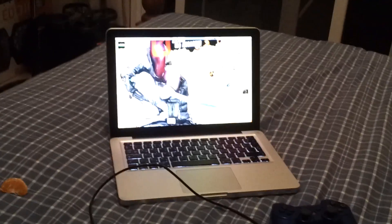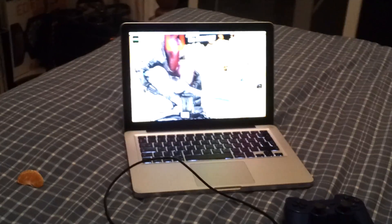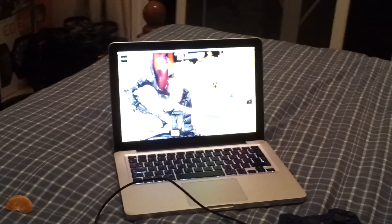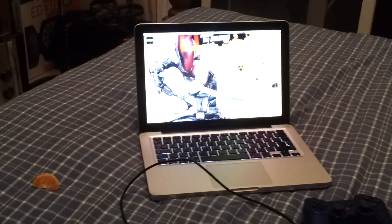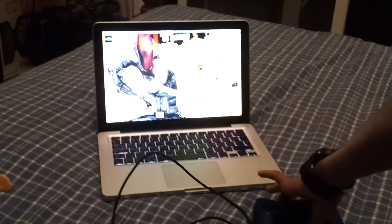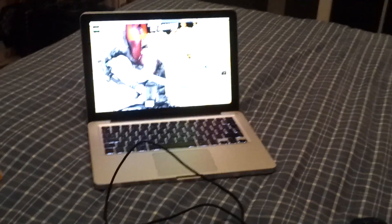What's up guys, today I'm going to show you how to connect your PlayStation controller to your Mac. So this is the stuff you need for it: the charger for the PlayStation and the PlayStation controller.